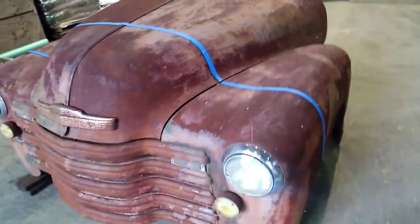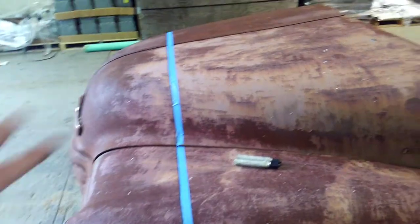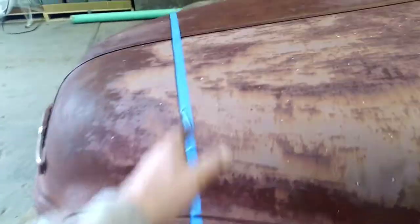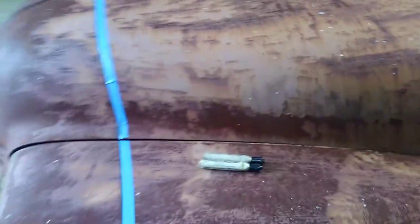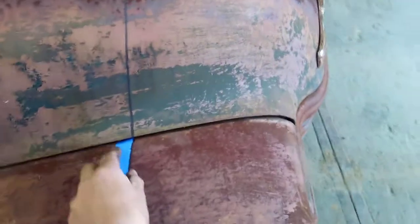What I've done is laid a board across the core support without the hood on it to get a nice line, then put the hood on and taped from line to line. Now I have put a black line in front of that so I know where to cut with the cutoff disc.